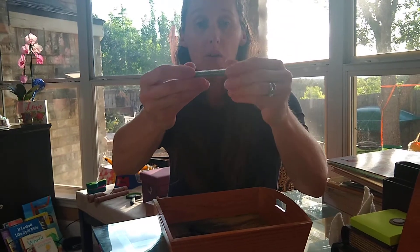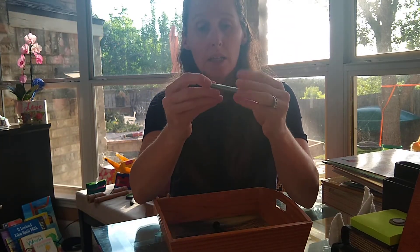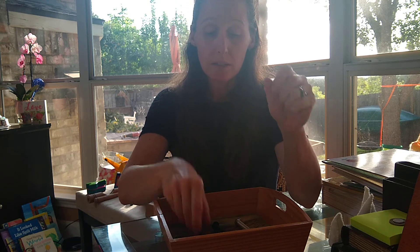Your child can kind of puzzle it out. They can try putting different sizes on different ones — it can be a bit of a science experiment for them too. Enjoy.